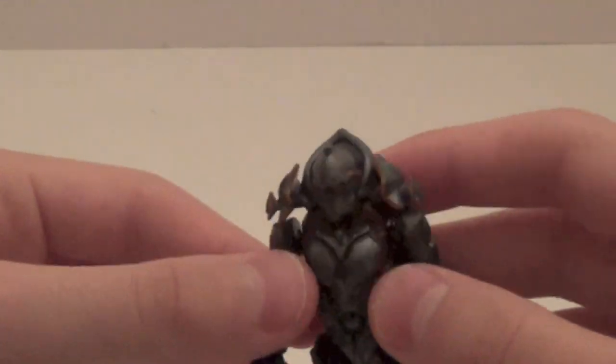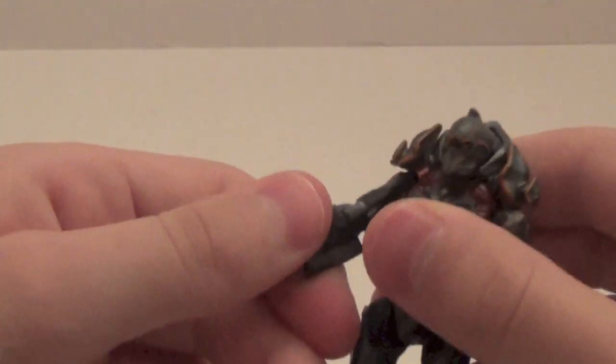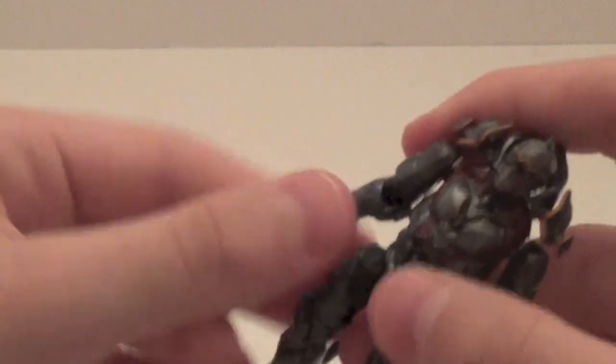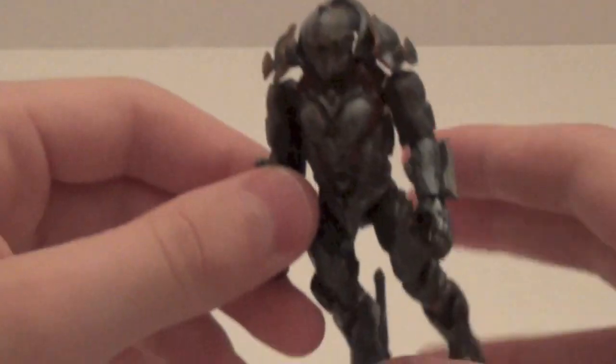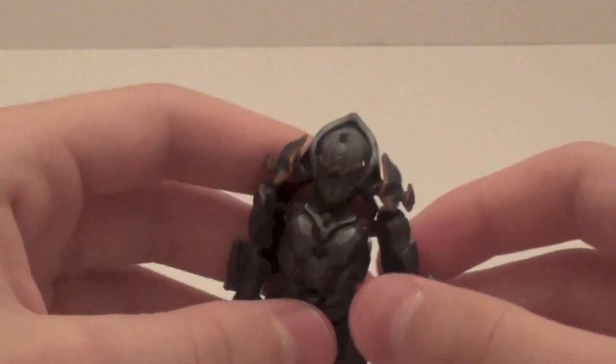He's got the new articulation as well and the elbows, though I just noticed he doesn't have articulation in the upper arms. But it's nice that he comes with the new articulation and elbow joints. Some of you may just buy this set for him — I'm guessing he's going to go for at least $20 on eBay just by himself. He's just absolutely perfect.